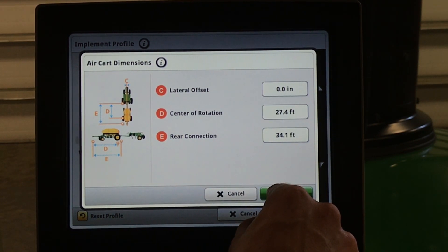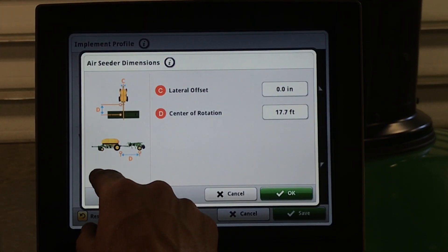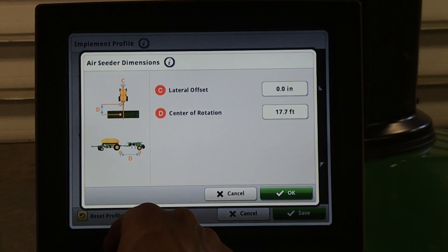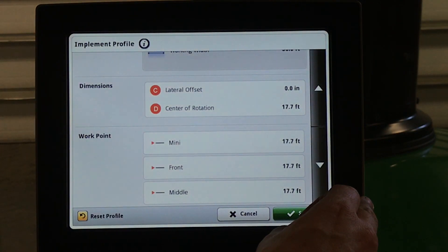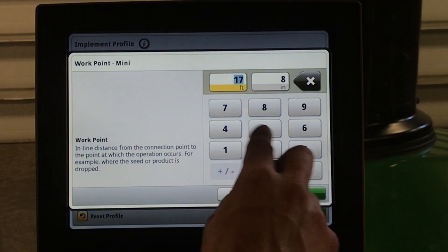Scrolling down for the tool, we see the center of rotation. Center of rotation on an 1870 will be from the center of the hitch pin to the center of our main frame wheels. Next, our work points — the work point is measured from the center of your hitch pin to the very last working rank. If you are running an 1895 or 1835, your separate fertilizer openers will have different measurements than your seed boots. Please take note of which tanks are going to which openers. Here, we can enter that measurement.